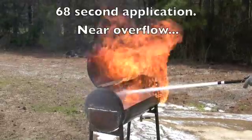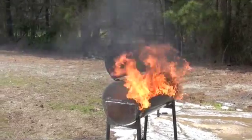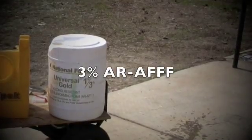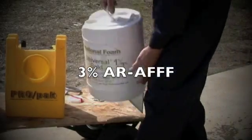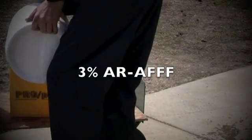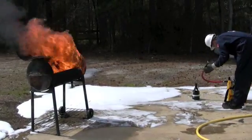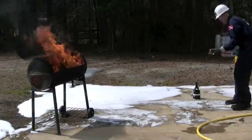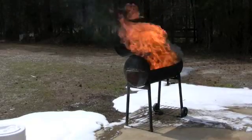You can shut down now. Dan is going to fill the other ProPak we have standing by with the Universal Gold — put a gallon or so in there. Then he's going to put the same nozzle on. We're at the same pump pressure, at 3%, and I'm going to give it another 10 seconds of pre-burn.